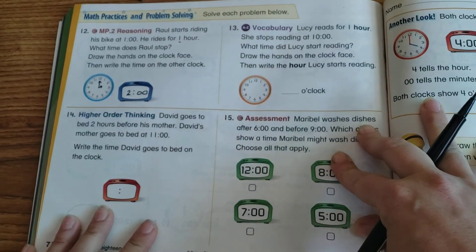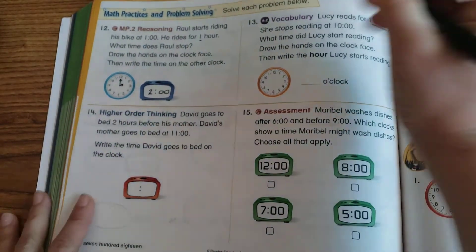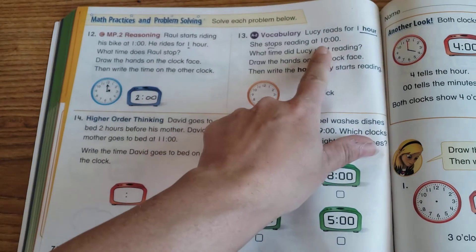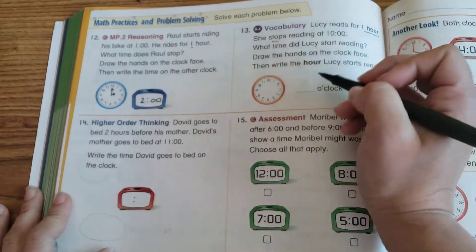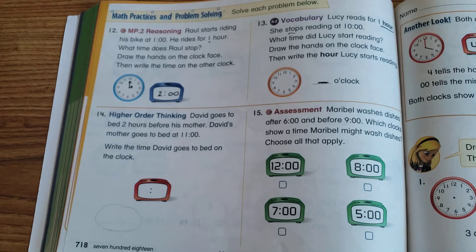Number 13: Lucy reads for one hour and stops at 10 o'clock — what time did she start? This time we're not going forward an hour, we're going back an hour. What is the hour before 10? That's when she started. Draw the hands and write in the time.